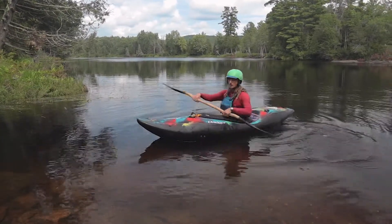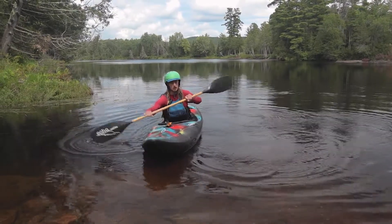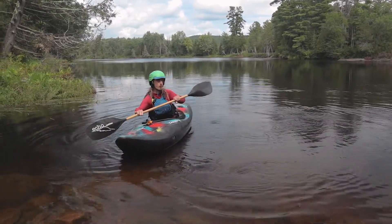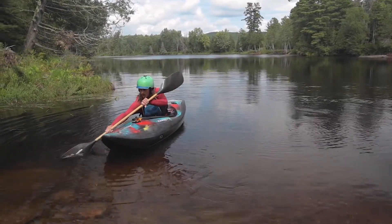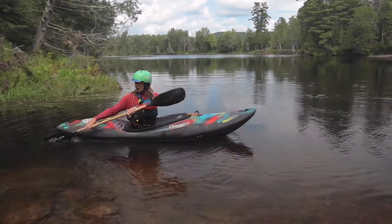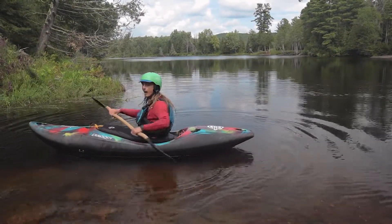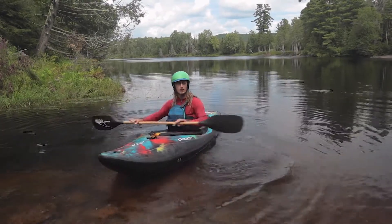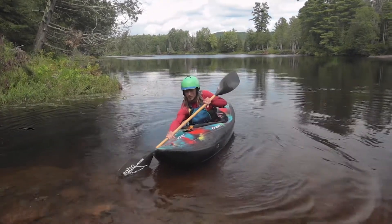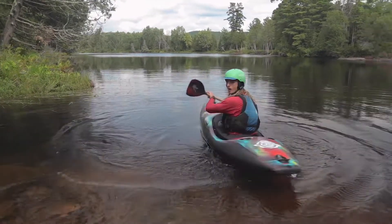The next component of the stroke is where we're going to actually catch the water. So we're starting at our toes — we're winding up with that torso rotation, catching the water at our toes. And then we're unwinding in a wide arc all the way to the stern of the boat. That power phase is the third component of the stroke: winding up, catching the water at our toes, and then pulling through by actually just unwinding our torso.